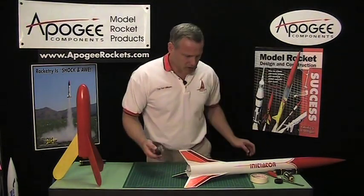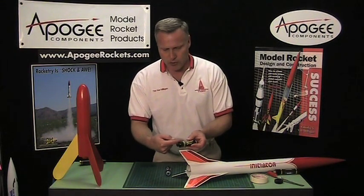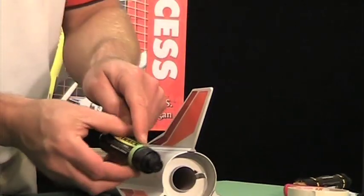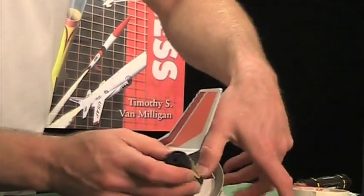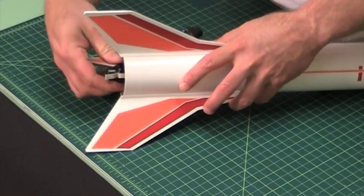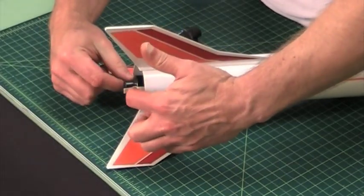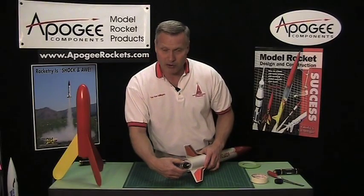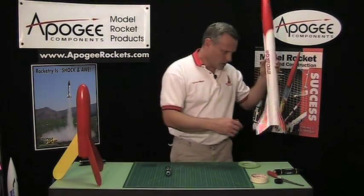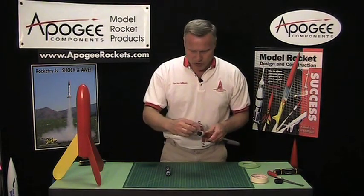On the Aerotech kit, because the engine would go too far in, you need to move that thrust ring further forward on the nozzle end — about an inch forward — so that when it slides in, the hook latches over the side. Then wrap tape around that engine hook so it won't pop out at ejection.